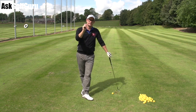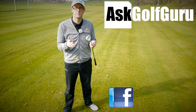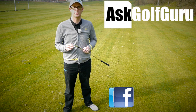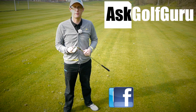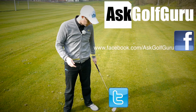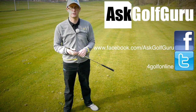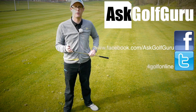Thanks for watching — post comments as always, speak to you soon guys. If you like what's going on here, don't be afraid to subscribe to the channel and thumbs up the video. Post comments — love to hear what you guys have to say. Let's keep it social; the more we talk and share, the easier this game will get for everybody. You can find me on Facebook and Twitter — just follow the links in the description. Come and join the show, get active, get involved, and get playing some better golf. Thanks for watching.